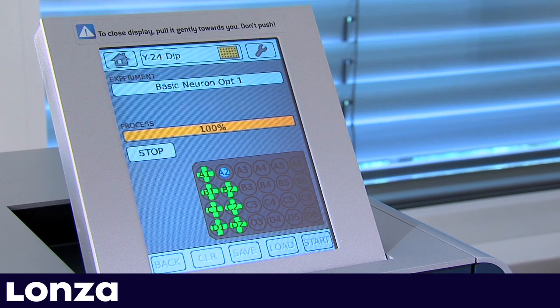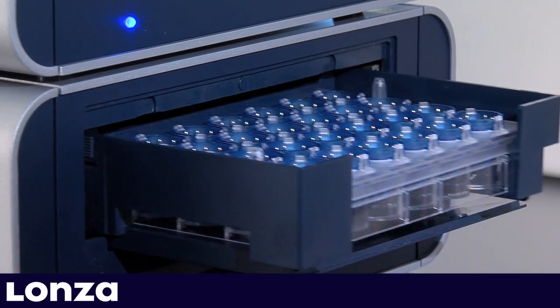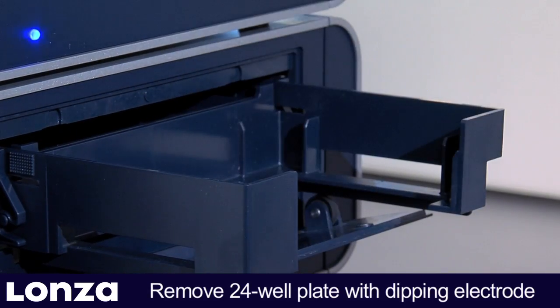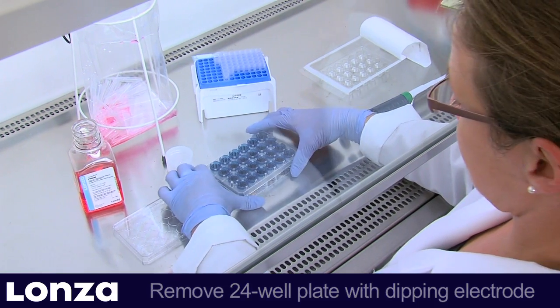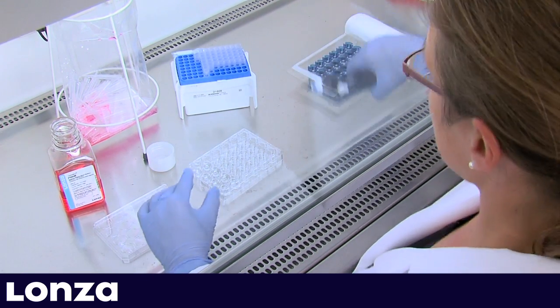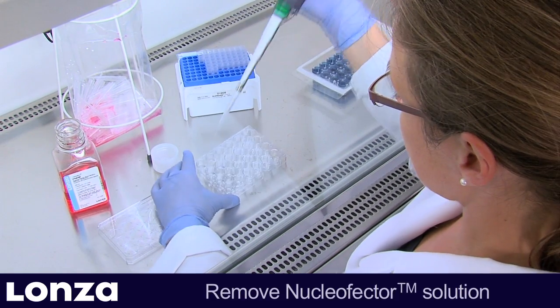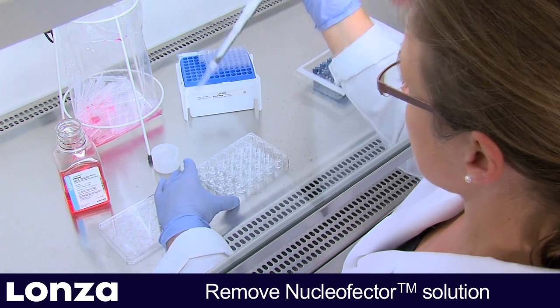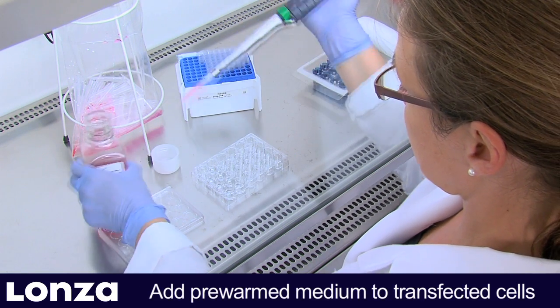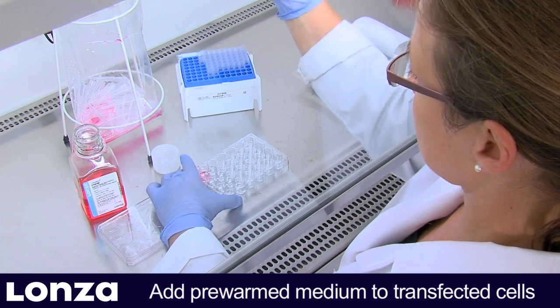As soon as all wells have been processed, the retainer opens automatically. Take out the 24-well plate and carefully remove the dipping electrode without spilling liquid between the wells. Then remove the Nucleaffector solution by pipetting and add pre-warmed culture medium to each well. Handle each well individually.